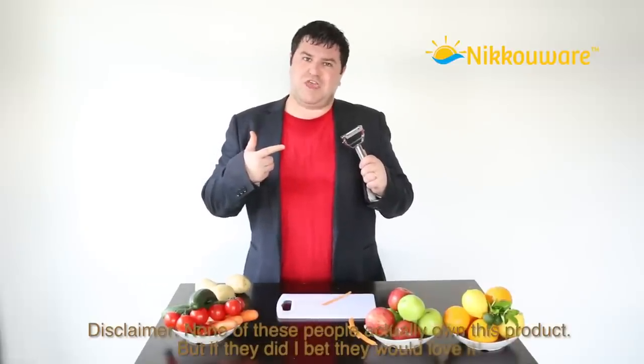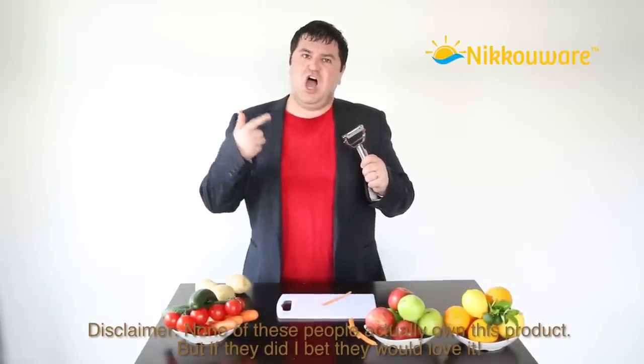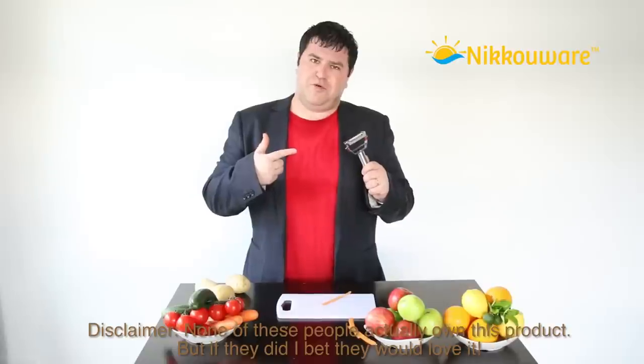So don't delay. Why not join Jim Carrey, Robert Mugabe and the Pope by investing in one of our high quality julienne peeler and vegetable peelers. Another top quality product from Knickerware.